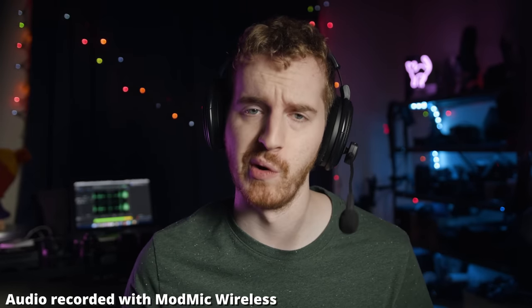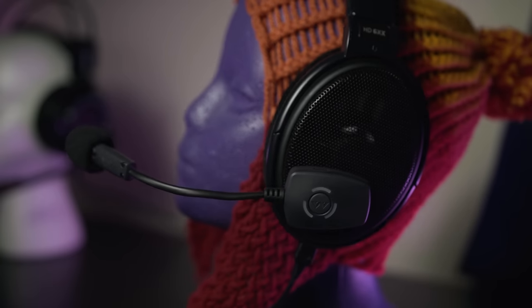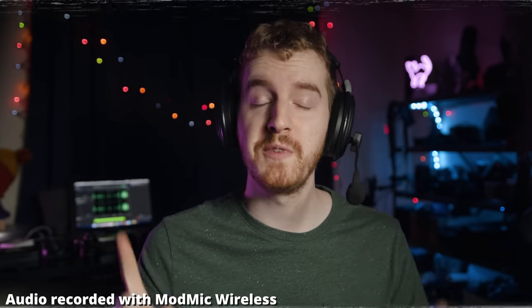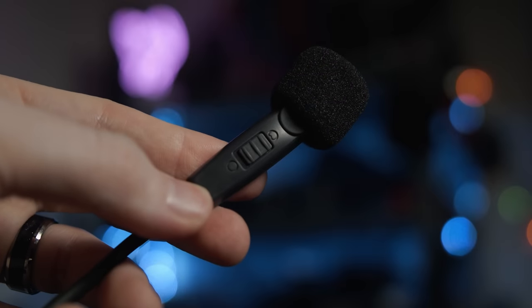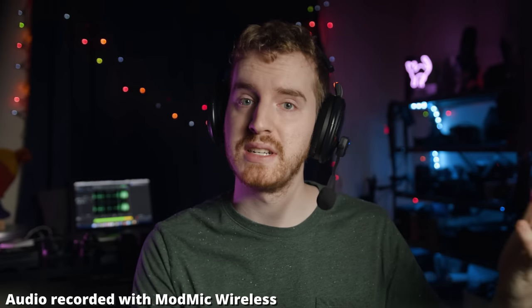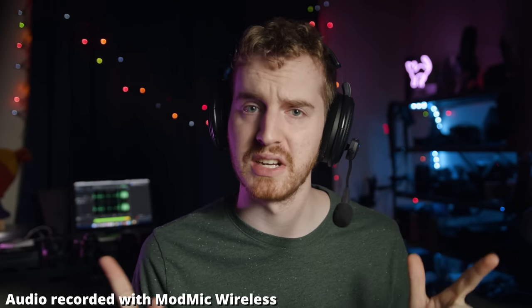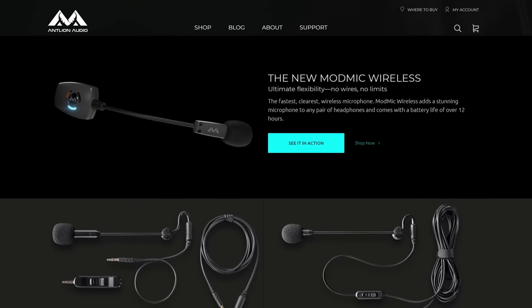The ModMic Wireless can boldly go where no mic has gone before. This microphone can attach to any headphones, requires no additional wires, features very low latency, a dual-capsule microphone, 12-hour battery life, and LED indicators on the receiver so you know when you're muted or when the battery is running low. You can basically run your entire house without ever losing a signal. What more could you ask for? Learn more by clicking the link in the video description.